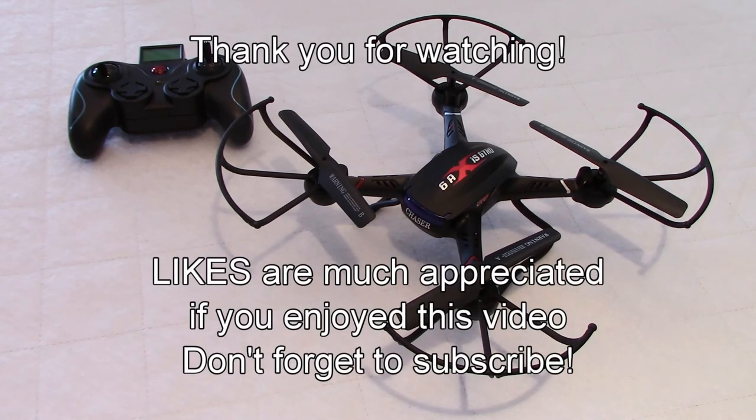Thank you for watching, everybody. As always, if you have any questions, put them down below - I'll be happy to get back to you. Have a great day. Goodbye.